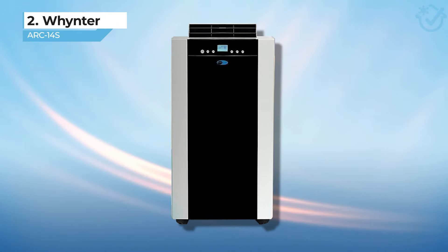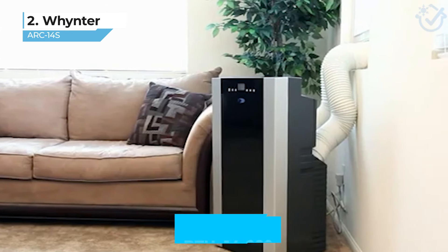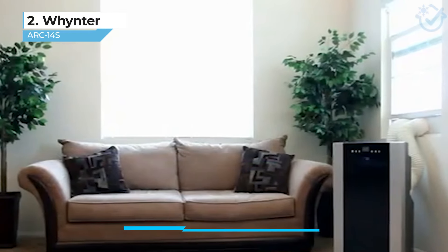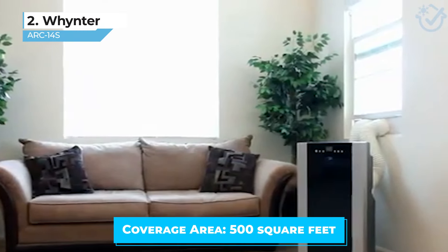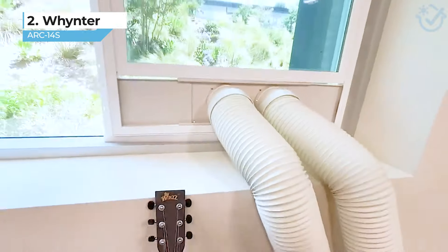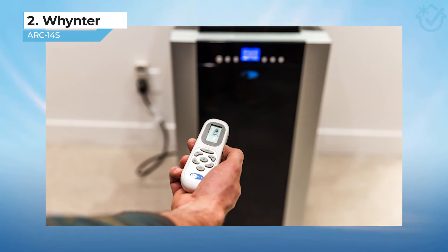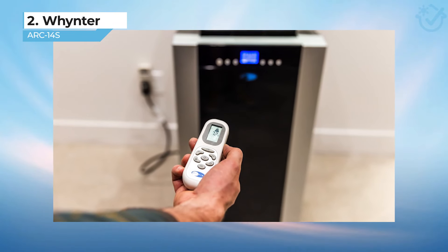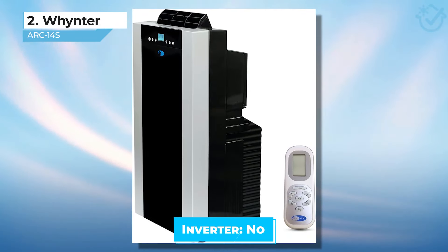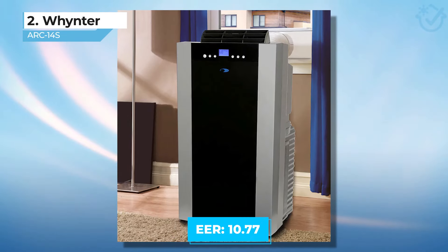The second model that I have for you is also from Winter, the Arc 14S. Like the first model I shared, this one is also a 14,000 BTU model, but it's more suitable for spaces of up to 500 square feet. It has two separate hoses instead of the hose-in-hose design, which makes positioning this Winter model much more flexible. I like using this one in my garage because I can shift its position from my workshop area to my gym area with ease. The Arc 14S does not have an inverter, but still comes right behind my top model in energy efficiency with an EER of 10.77.